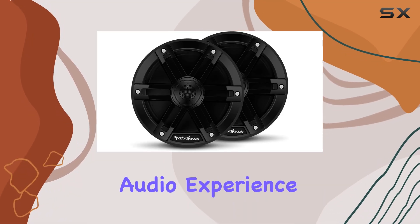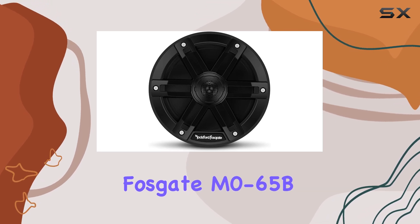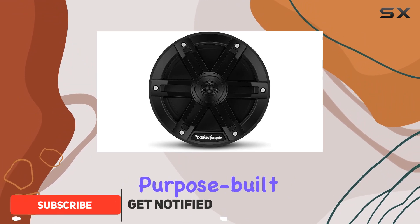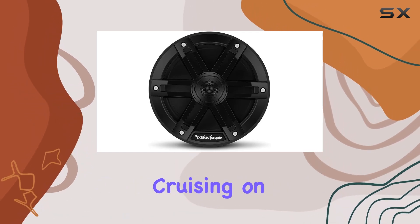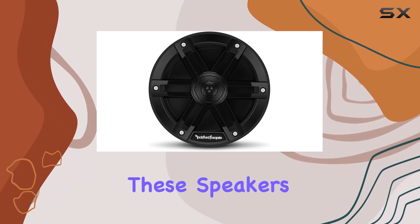Looking to take your outdoor audio experience to the next level? Look no further than the Rockford Fosgate M0-65B marine grade 6.5-inch full range speakers. These purpose-built speakers are engineered to deliver high quality sound in even the harshest outdoor environments, whether you're cruising on your marine watercraft or tearing up the trails in your off-road vehicle.